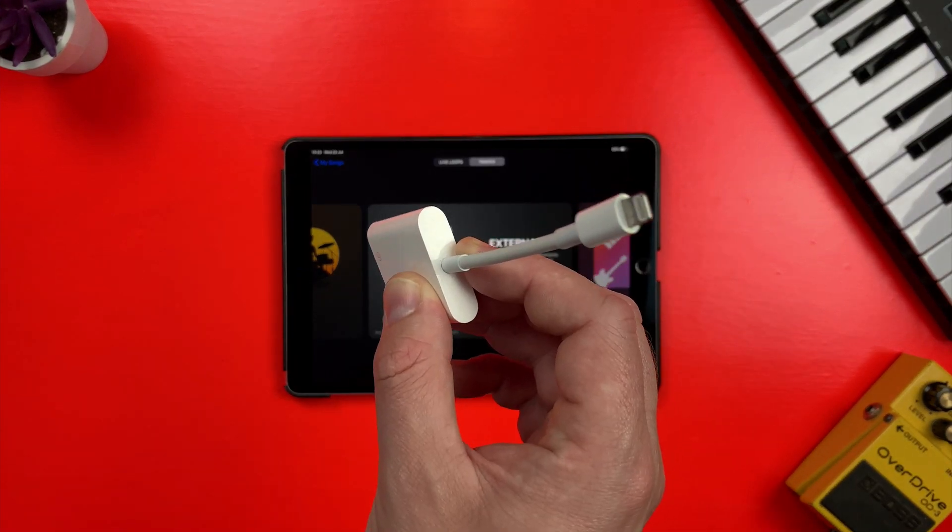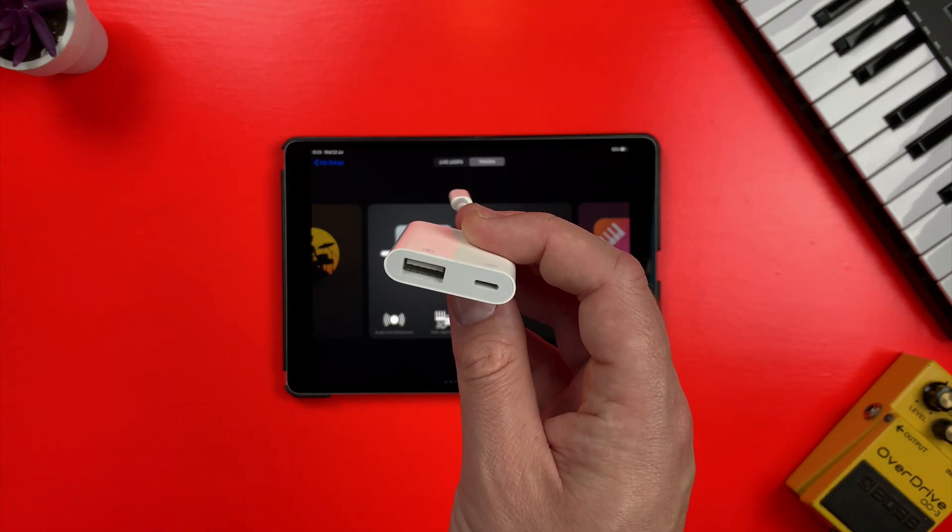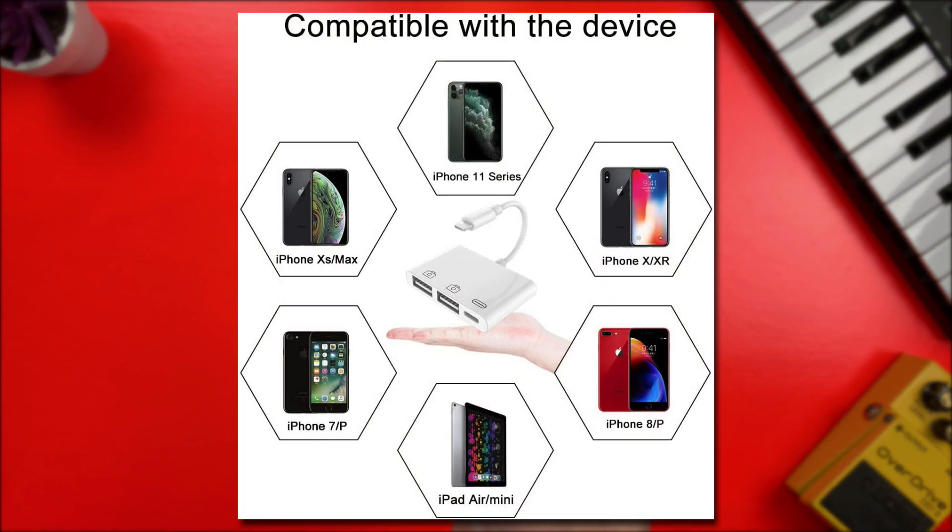It has a lightning plug at the end of a short cable and USB-A and lightning ports at the other end. You can grab much cheaper third-party clones of this gadget from eBay, Amazon, and Wish, but I would definitely recommend against it. Apple are notorious for pushing out regular updates that can make unofficial lightning-based peripherals and cables obsolete, if they work at all. So my advice is to pay a bit more and get the real deal from Apple — you'll save yourself some headaches further down the line. Trust me.